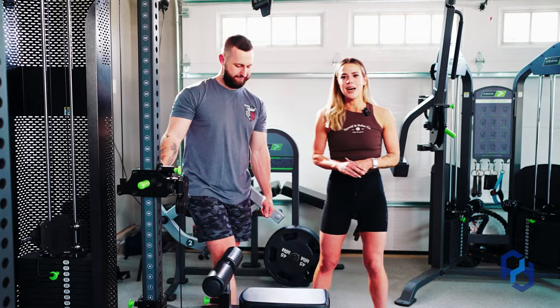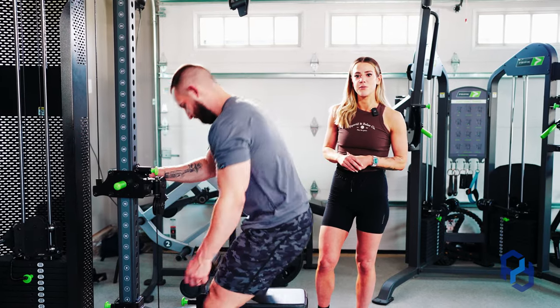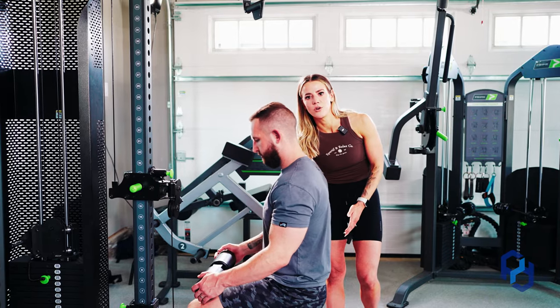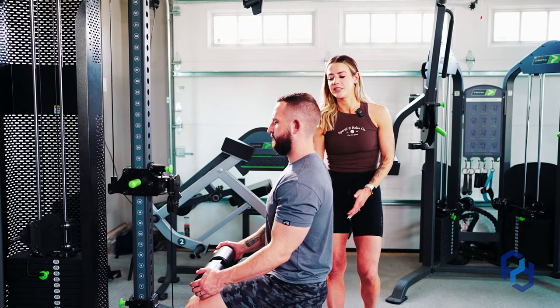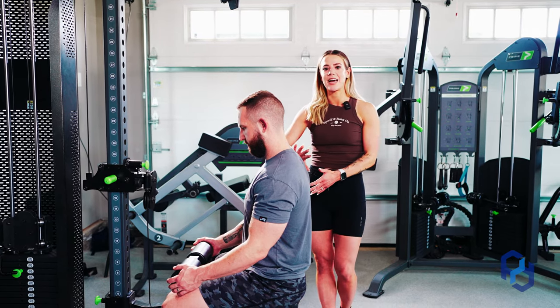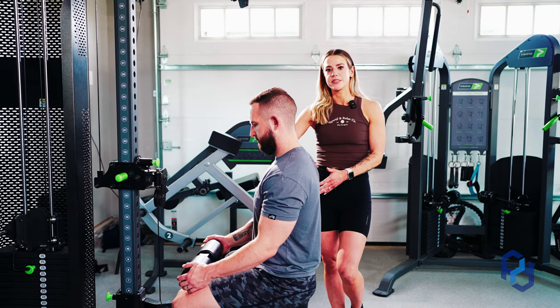Now Alex is going to sit down to talk through a few other aspects of the movement. One thing to keep in mind is how stable your pelvis and core are. Make sure you're locked down in the seat so the weight isn't pulling you up and you truly can get the output when it comes to your rear delts.